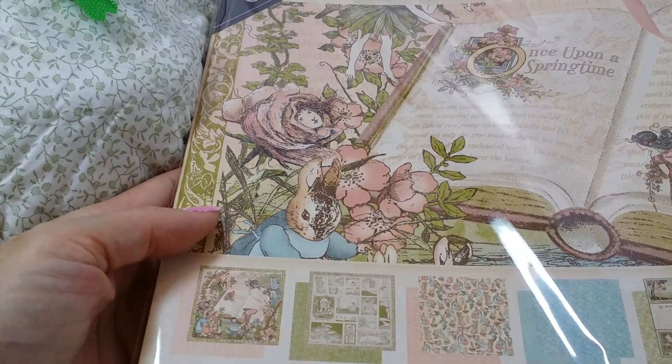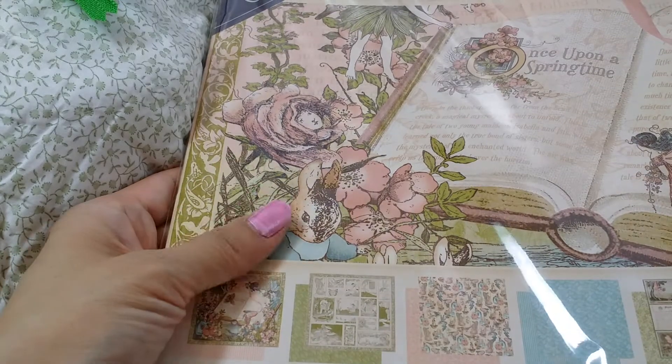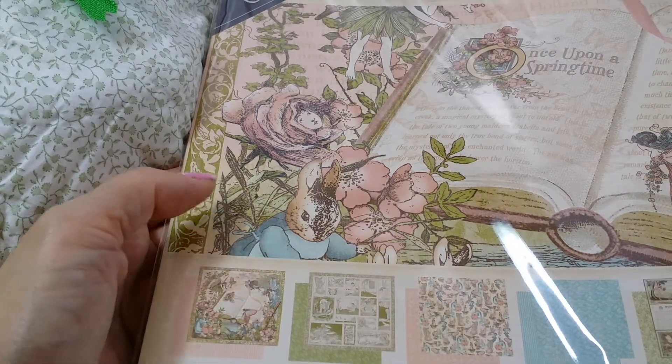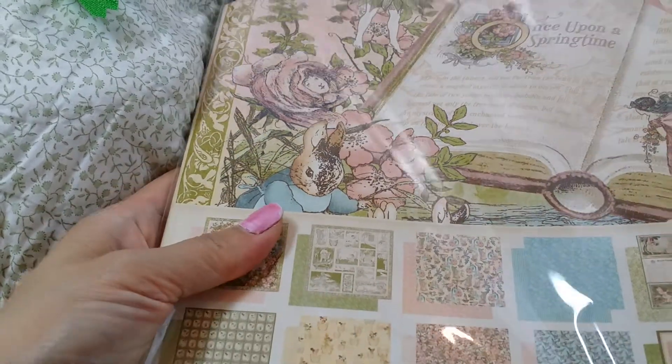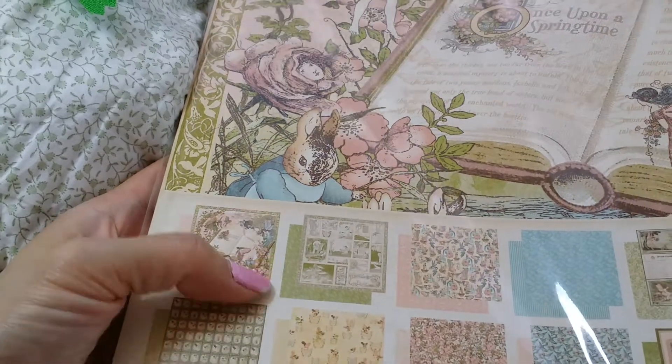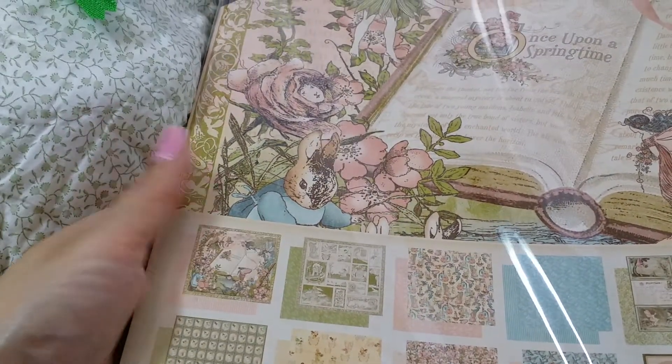This is an older paper line that they just brought back this year. I had missed out on it last time. I think originally it was released in 2011, or 2010, something like that. How I missed out on this paper I don't know, because I love, love fairies.